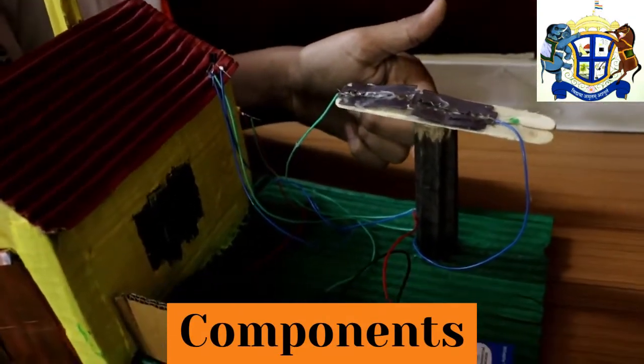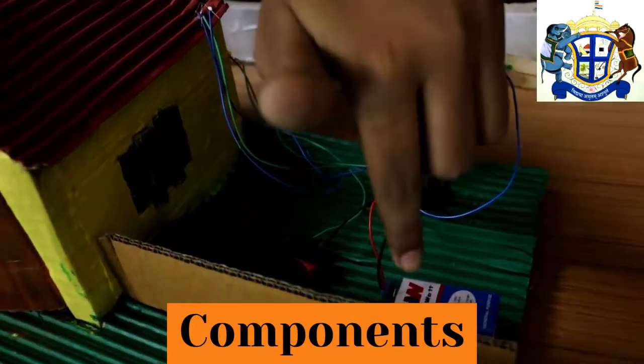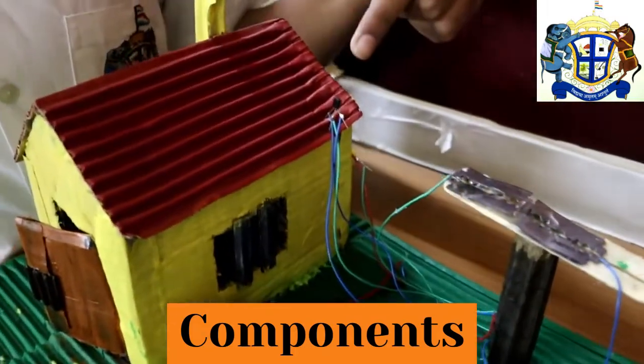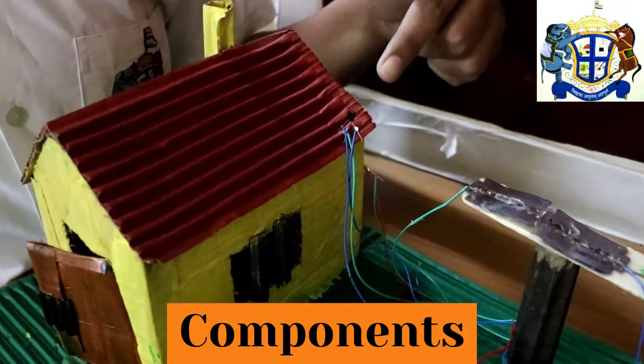The components required to make this model are: two metallic blades, a pipe which can act as a stand, wires, a 9V battery along with its cap, a switch, a buzzer, and a BC547 NPN transistor.